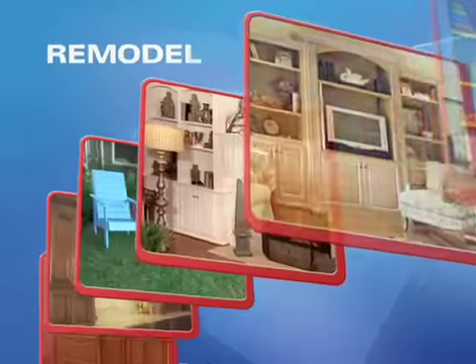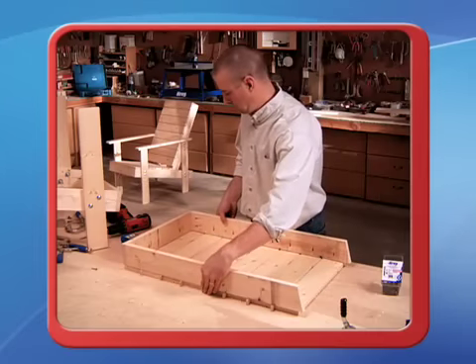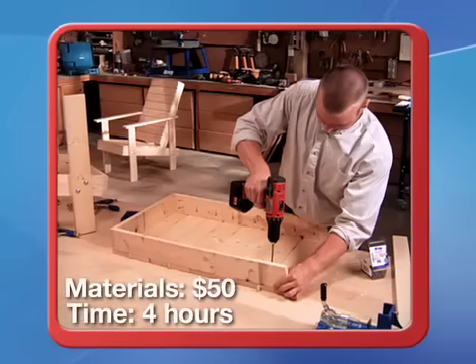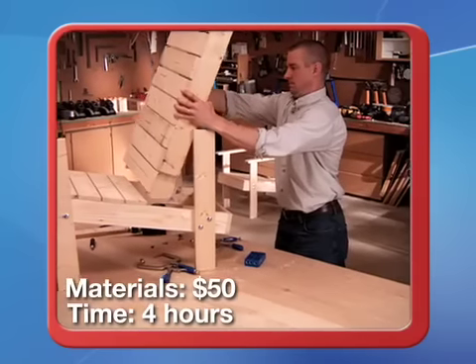Kreg joints can be used for building, repair, and remodeling. A deck chair built with Kreg joints is strong and long-lasting. Just drill holes to attach each slat to the frame, then drive the screw to make the joints hidden in the back. Kreg builds fast and strong.